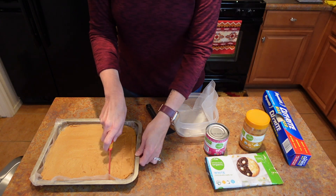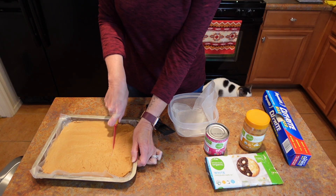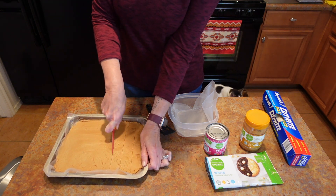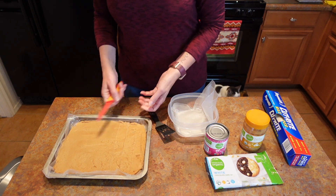I'm just cutting about an inch and a half across. You can do bigger pieces, but this is definitely more potent than having brownies.